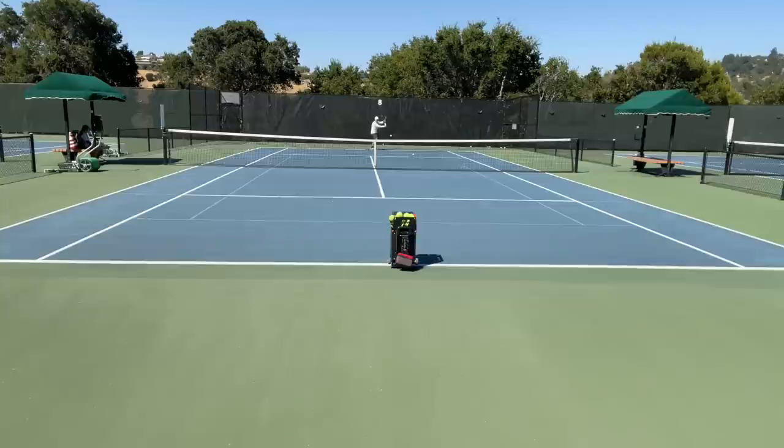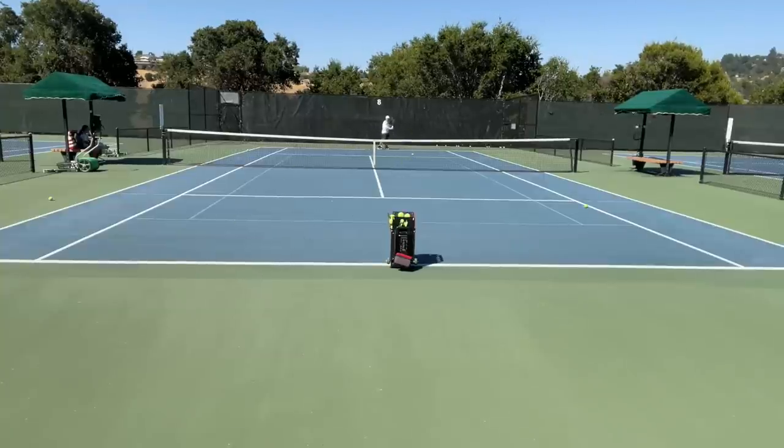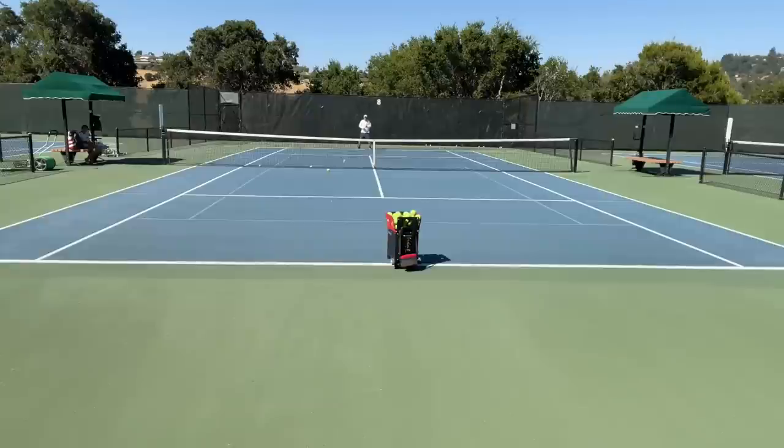Got to work on some backhands. I'm having it shoot with a little topspin to my backhand. It's actually shooting a really good ball — one that I can handle right now. It's a timing thing. Now I'm having it move me a little bit, just on the backhand side. Yeah, I really hate them.